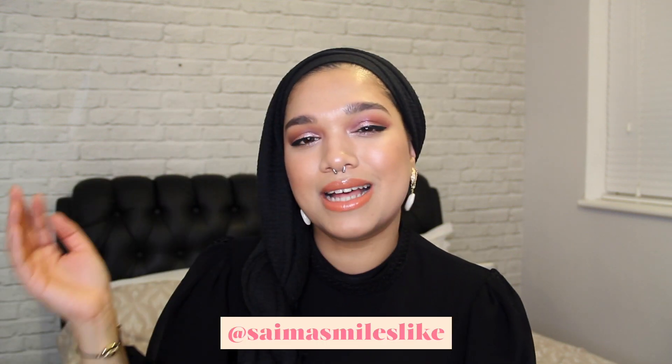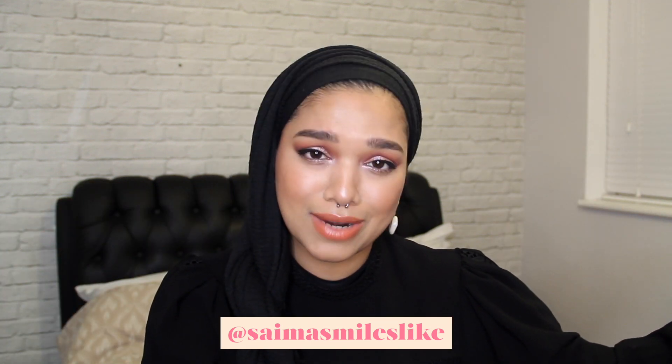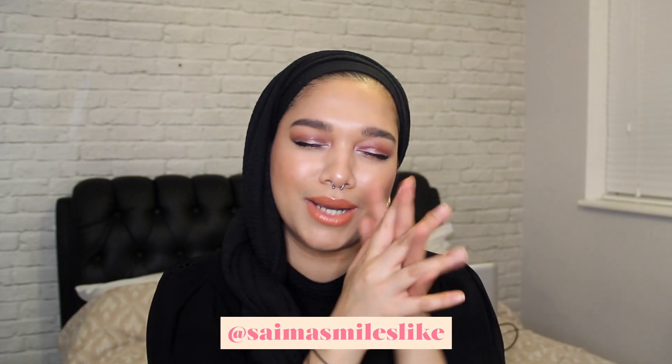But yeah guys, that is this whole video — literally the quickest turban tutorials ever. I really hope you guys enjoyed this and hopefully it will help you guys. If you'd like to see more tutorials from me, do let me know in the comments down below, and give this video a thumbs up if you enjoyed it. Remember, you guys can follow me on social media at SaimaSmilesLike on Instagram, Snapchat, Twitter, and Facebook. I generally post a lot on my Instagram so head over there for some cool stuff.